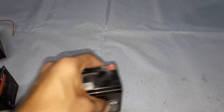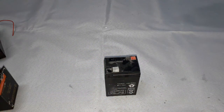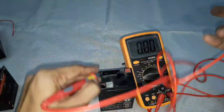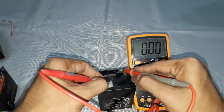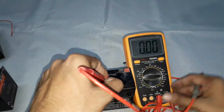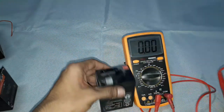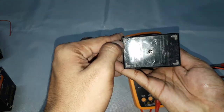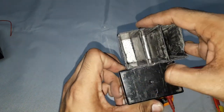This is a 6 volt battery in good condition. Connecting the negative and positive probes, you can see the voltage reads 6.06 volts. It has three cells — one, two, and three — each producing 2 volts, connected in series to produce a total of 6 volts.